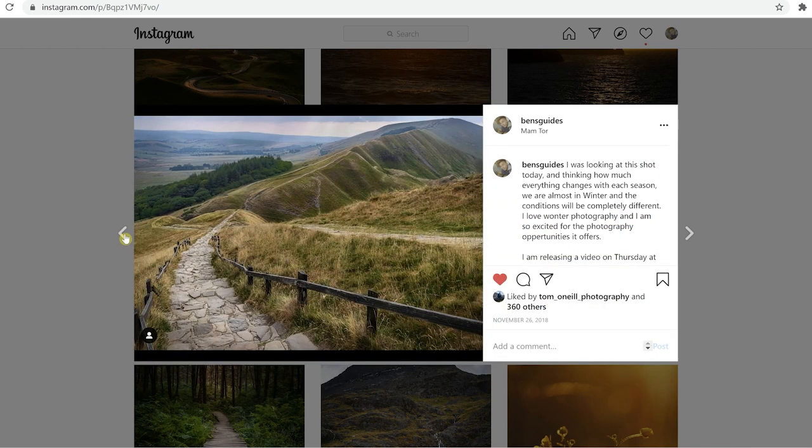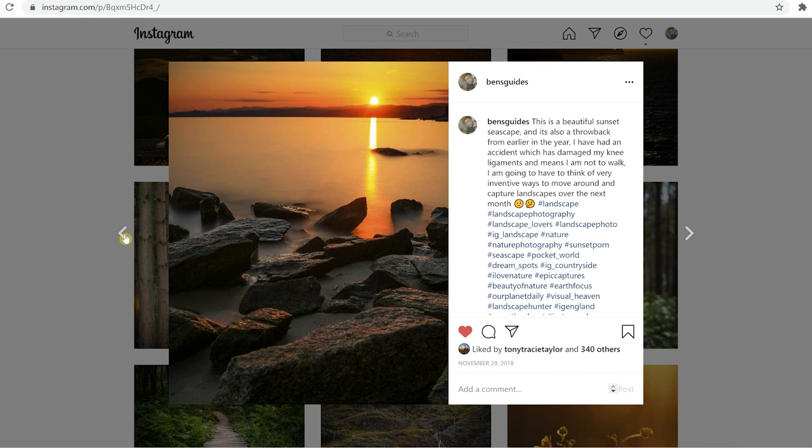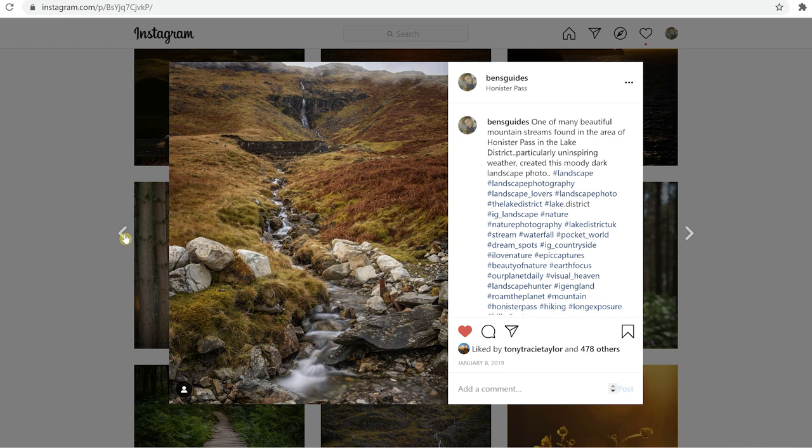This photo, on the other hand, does have the tip applied — it got 360 likes and more engagement. So does this one: 340 likes and more engagement. 418 likes, and once again this has the tip applied. Finally, this photo here got 478 likes, quite a few comments, and this definitely has this tip applied. This is proof right here that using this tip can drive a lot more engagement to your social media photos.